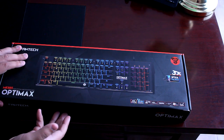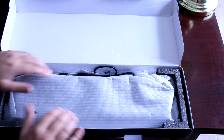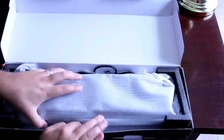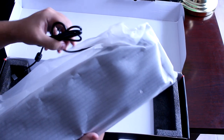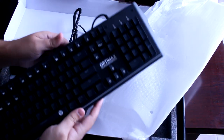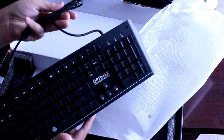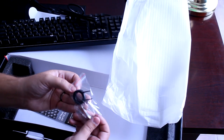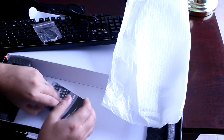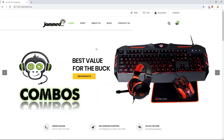Let's get to the unboxing. Inside is the OptiMax keyboard wrapped in styrofoam packaging. There's your keyboard — it's a very long keyboard with a non-braided cable, which we'll get to in the review. You also get switch and keycap removal tools, and an instruction manual. That's the unboxing; let's head to the review.